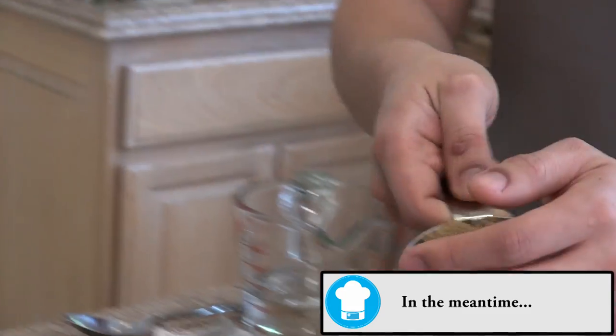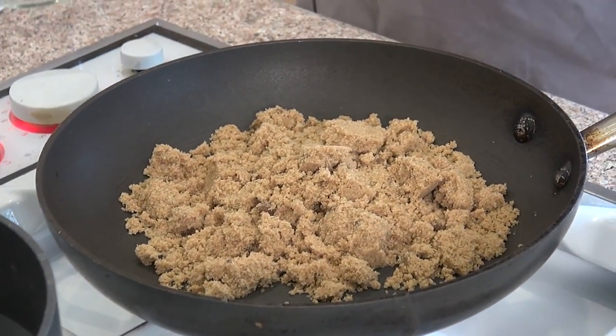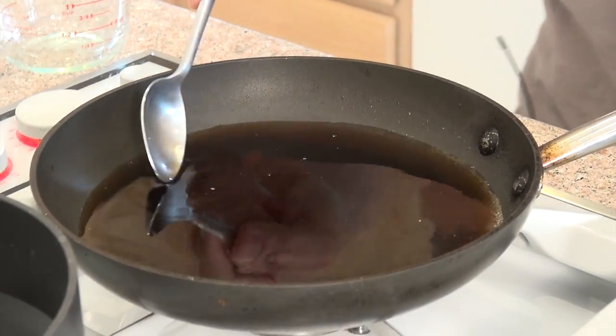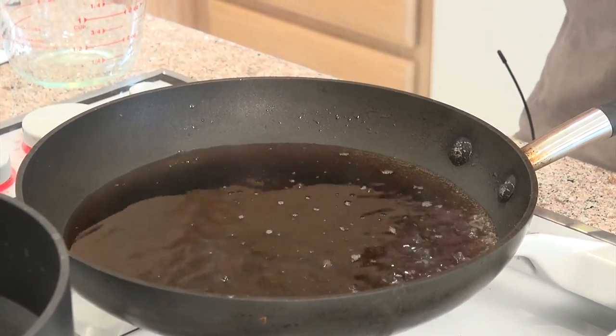I'm going to be adding one cup of brown sugar and then one cup of water. Now we want the sugar to dissolve. All the sugar is dissolved, so now we're going to take it off the heat.